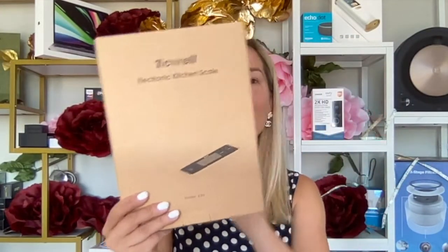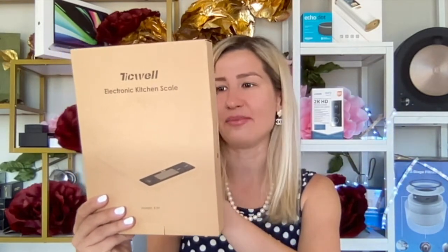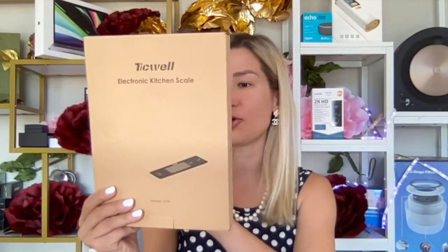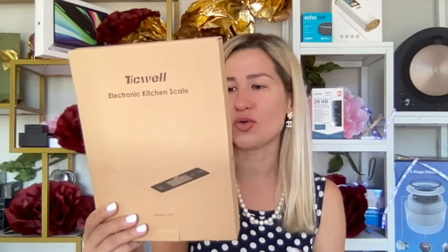It's operated with two AA batteries and comes with a high-precision sensor with a division value of one gram, a weighing range between two grams and 15 kilograms, and an overweight alarm. It features a blue backlit LCD with a super toughened glass panel, auto power-off, a precise tare button for net weight, and a unit conversion switch covering grams, kilos, pounds, fluid ounces, and milliliters.